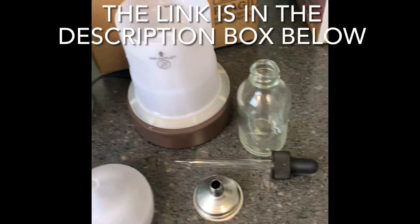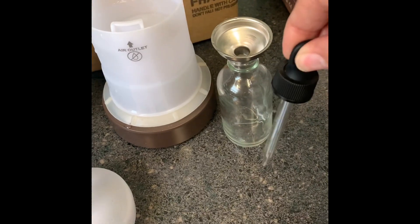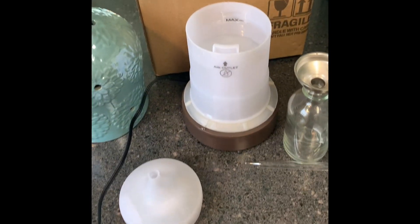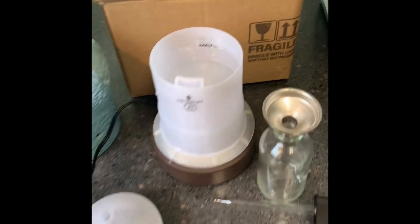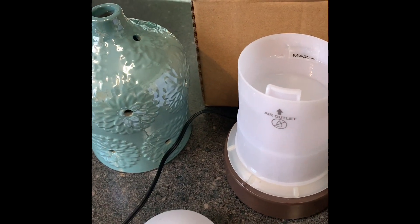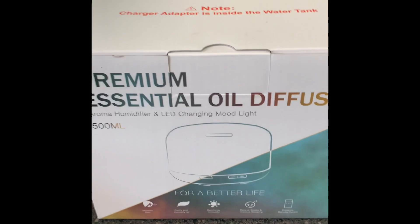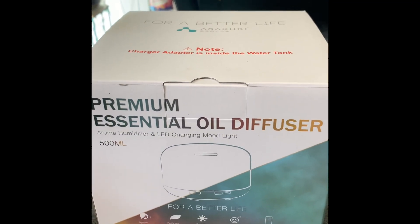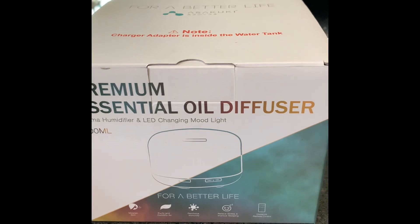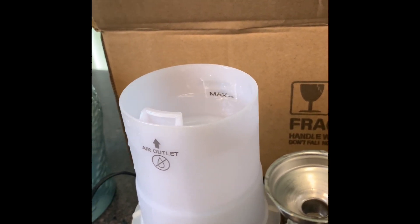I went the extra mile and ordered bottles and droppers so I could fill my bottle up and not use too much oil. I ordered this set from Amazon — you don't have to do that, you could just pour yours out of the wallflower bottle. I also ordered some bigger ones because the small one only lasts maybe an hour. This 500 milliliter air diffuser from Amazon — I'll leave the link in the description — runs for 16 hours and comes with a remote.